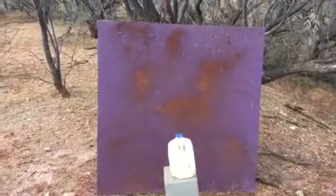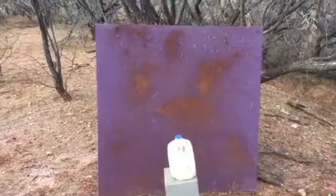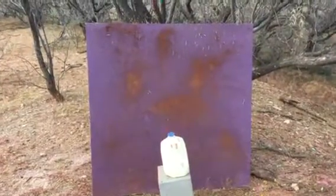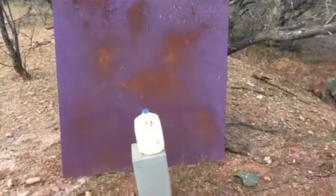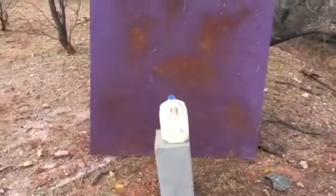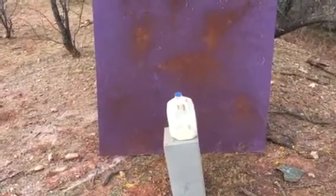It is a piece about an inch and a half plywood. It has a purple coating of paint for the base coat, dirt from West Texas, and mesquite leaves — you can tell right there. And then we are going to use some high-powered weaponry to shoot this milk jug that is filled with paint and water.